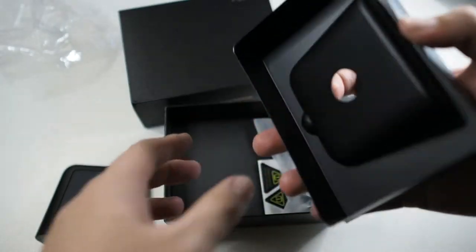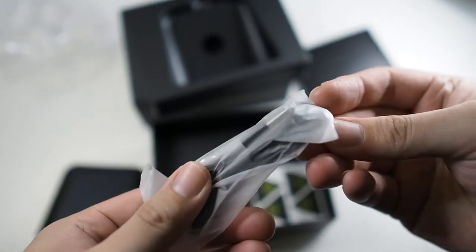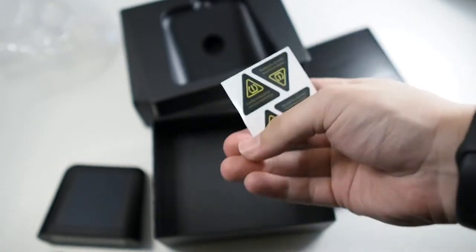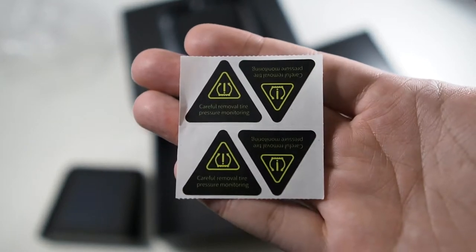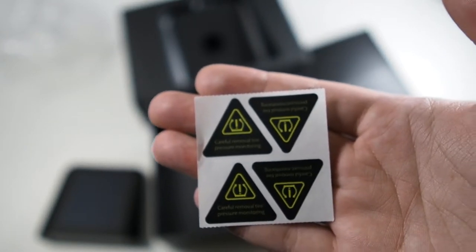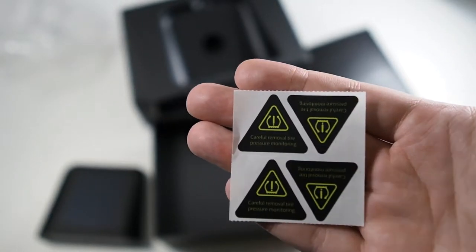Moving on, there's definitely a micro USB cable included for charging. We also have some stickers — these are meant to stick on your rims, but I'm not going to put them on my rims because it'll ruin the look. I'll probably stick them inside the fender arch instead.